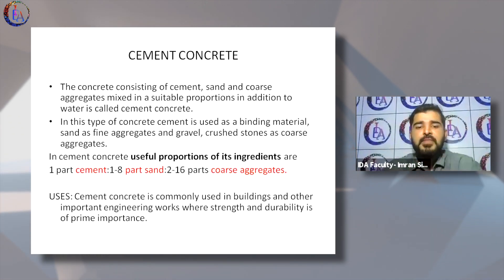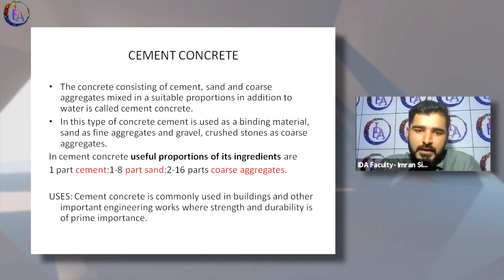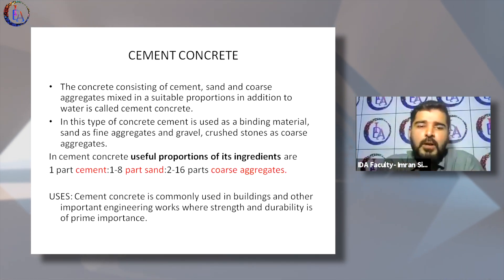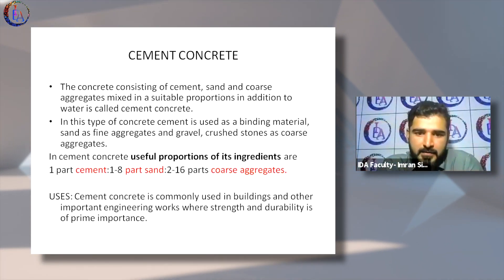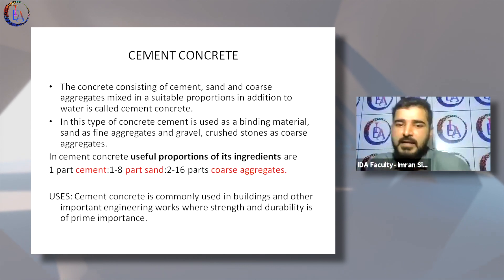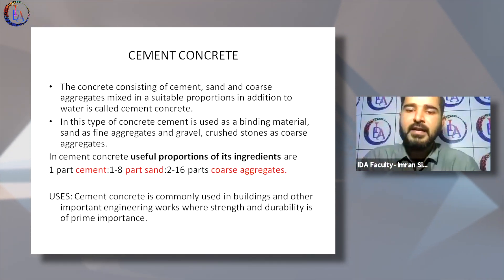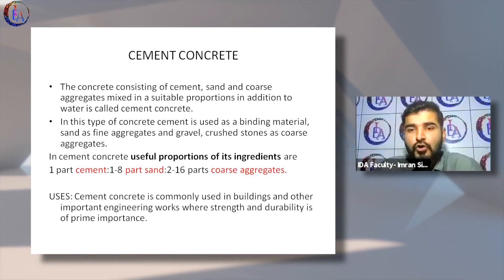Cement concrete is made of cement and other aggregates which form a mix of pourable material. Generally, cement is mixed in one part to two to eight parts of fine sand, and then three to sixteen parts of aggregates, depending on how strong you want your concrete to be.